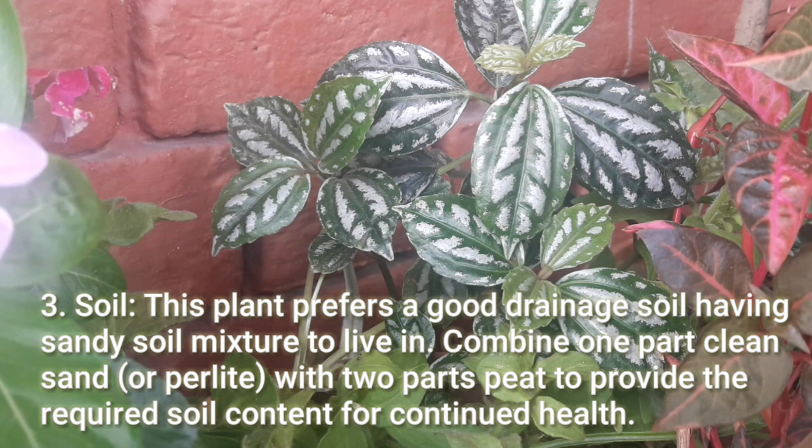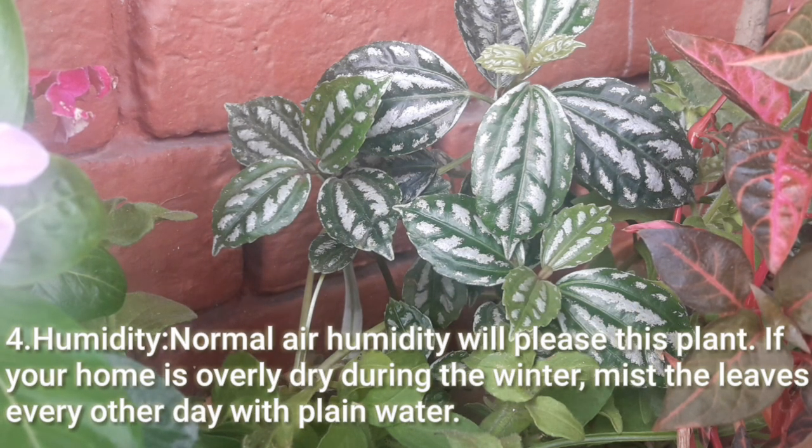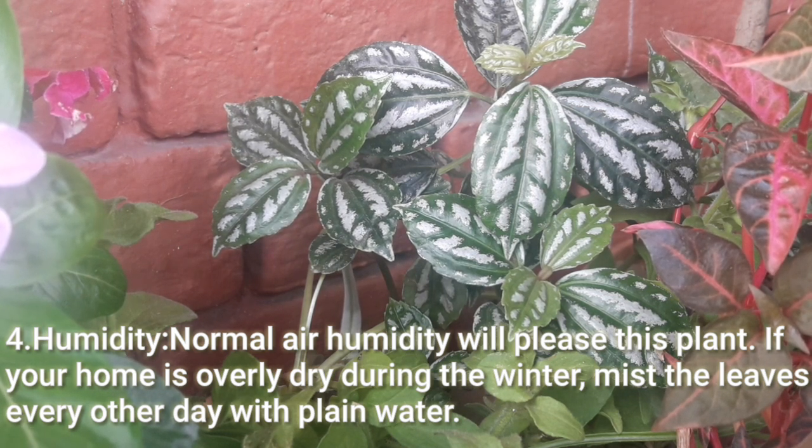Soil: This plant prefers good drainage soil with a sandy soil mixture. Combine one part clean sand or perlite with two parts peat to provide the required soil content for continued health. Humidity: Normal air humidity will please this plant. If your home is overly dry during the winter, mist the leaves every other day with plain water.